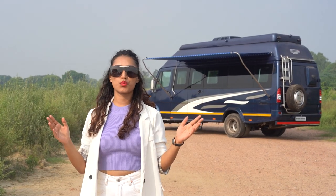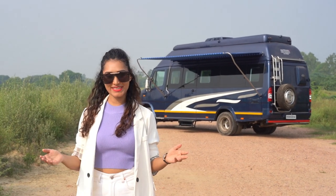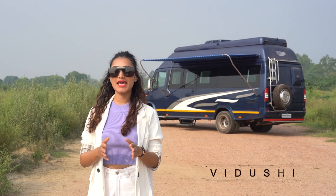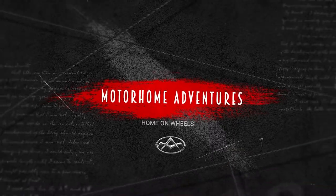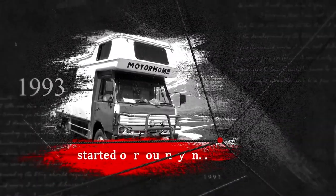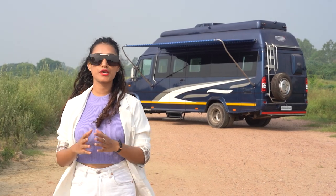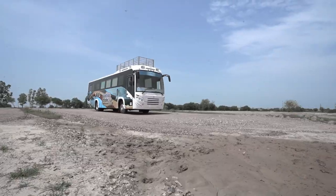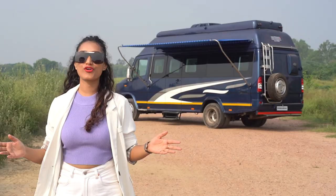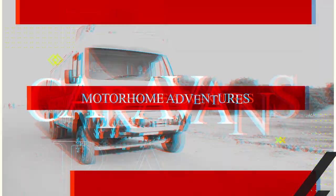Welcome to a brand new episode of A Walk Through the Conversion. This is your host Vidoshi. If you're new here, Motorhome Adventures is a 25-plus-year-old company that rents and builds all things home on wheels and more — ranging from a club on wheels to an election campaign vehicle, food truck, and of course caravans, motorhomes, and RVs.